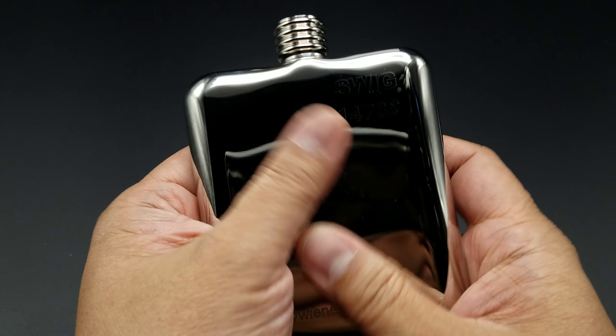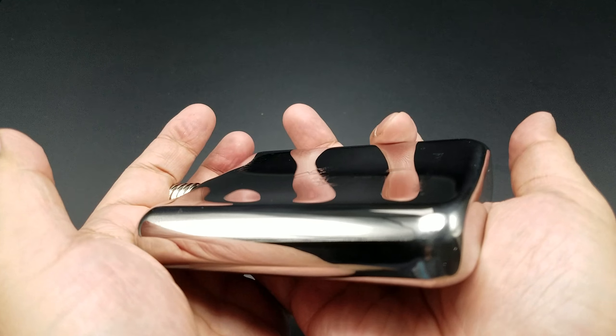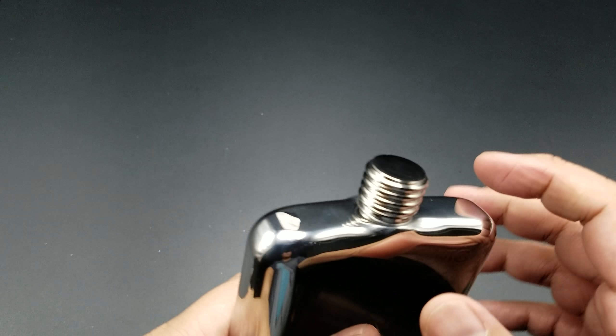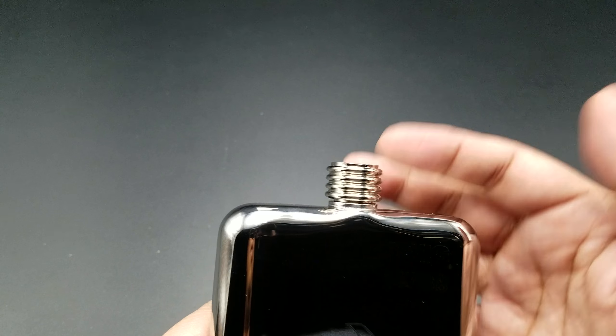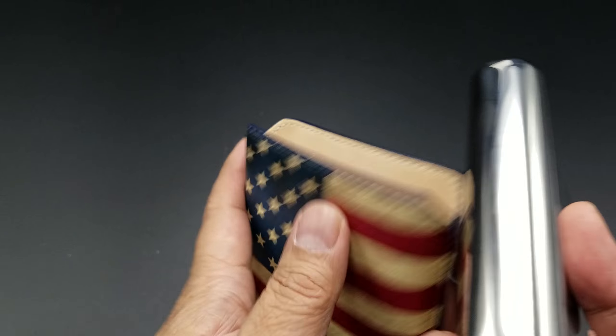Let's take a look at the inside — you can see it's very snug in there. Of course, I got it engraved. They do offer engravings. I got the Wieners and Steel logo on it. There's my serial number and the Swig brand. And I also got our Instagram account at Wieners and Steel.